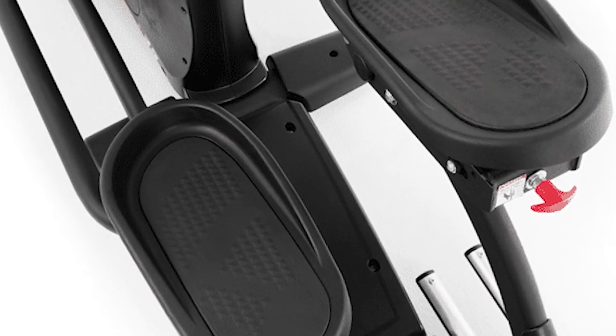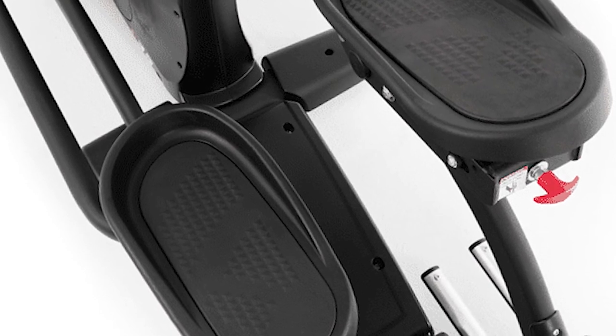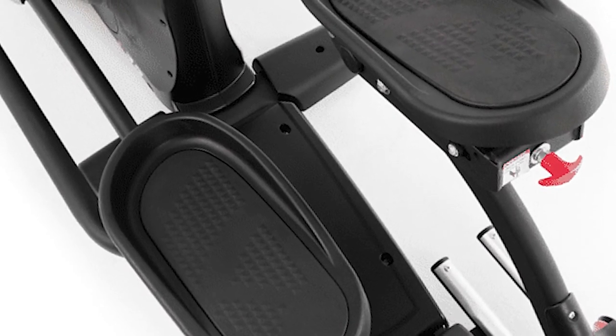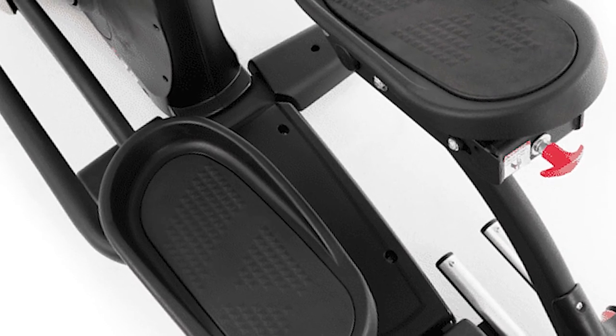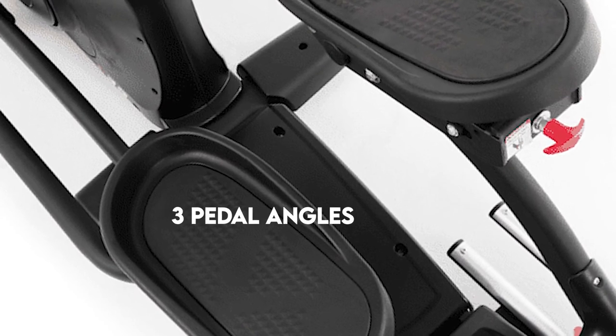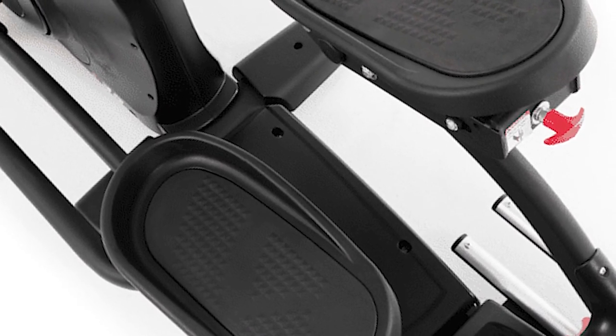2-degree ergonomic inward-sloping pedals. The pedals on the Sole E35 have a unique 2-degree inward-sloping design not found on other cross trainers. This design ensures comfort and is recommended by physical therapists since it reduces stress on the ankles and knees. The pedals are also adjustable through three pedal angles, enabling longer training sessions.